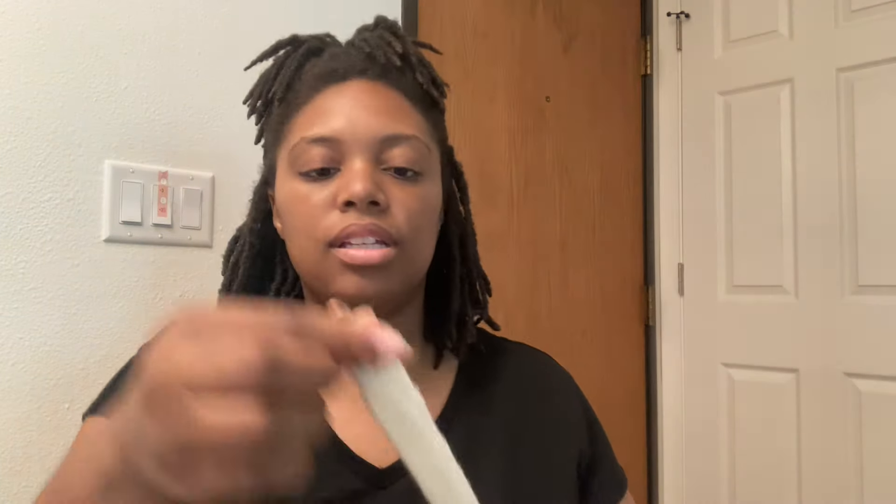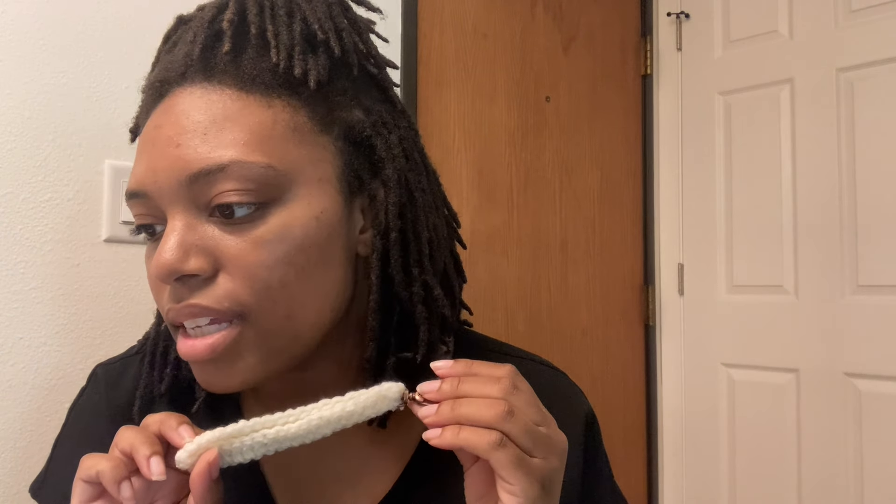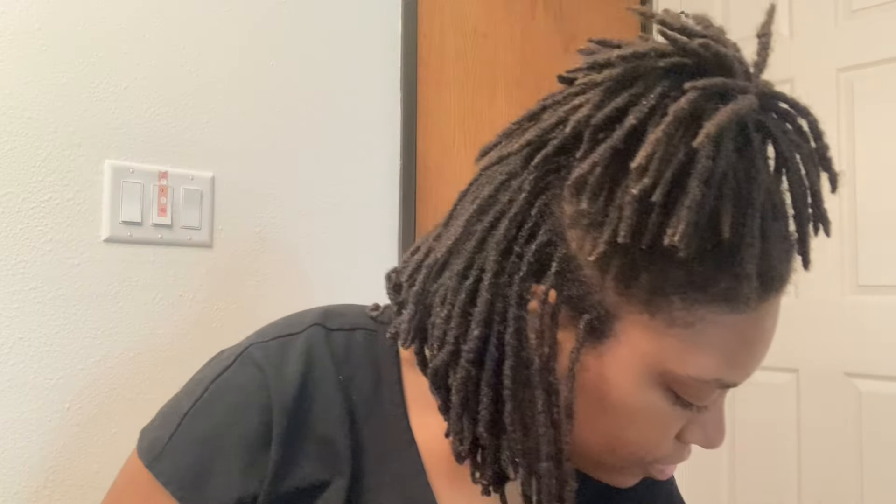Then I've also got some more simple key chains, just basic wristlet type key chains. Here's what the edge looks like. I've got eight of these and they're going to be $5 each. I've got them in some different colors too, like a blue one for example.